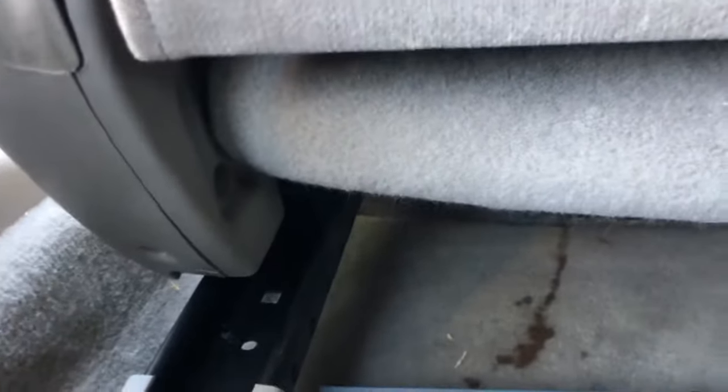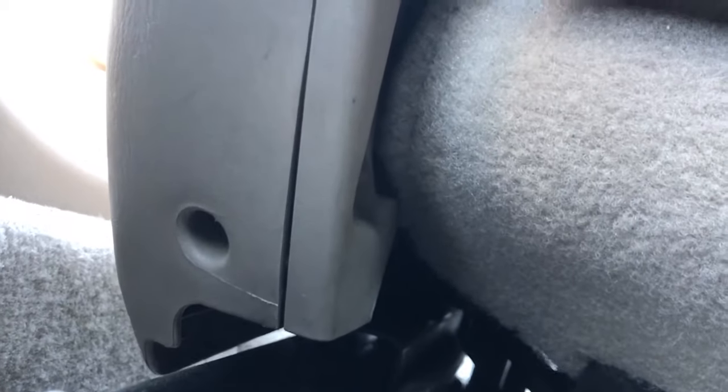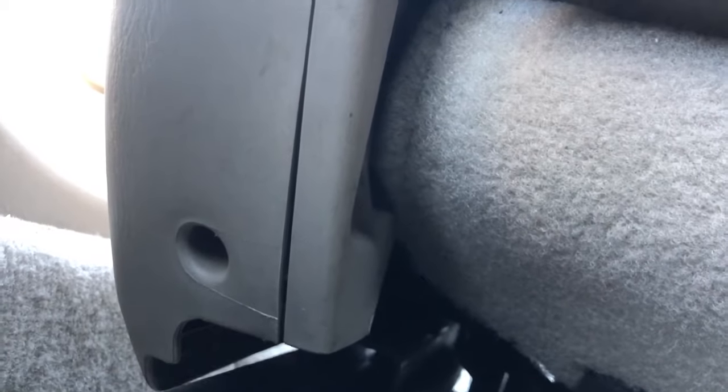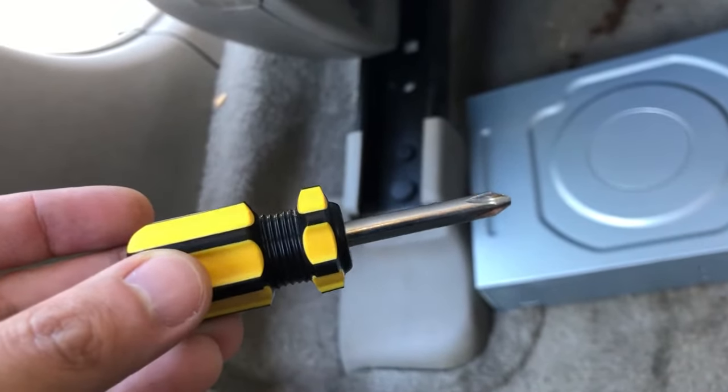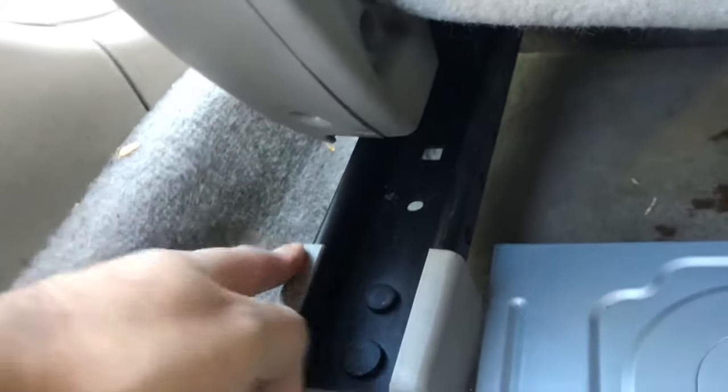One of the screws you have to take out is actually this one — I believe you take that one out. Make sure you have a very short screwdriver. It's not intended to be taken out with the seat all the way to the front. What I used was this guy, really small, maybe like two inches long, and there'll be a point where the screwdriver will still hit the seat frame.